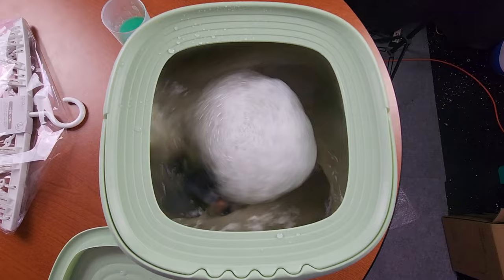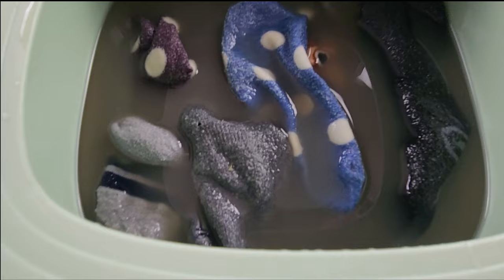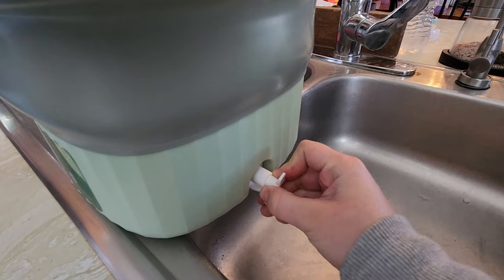The washer's 10-minute timer has gone off and we're going to take a look. Wow, look at that water!